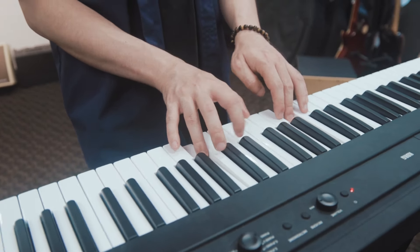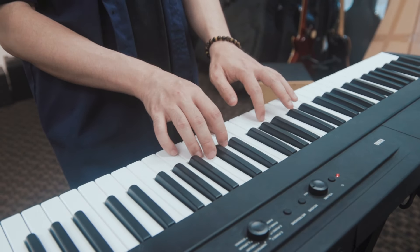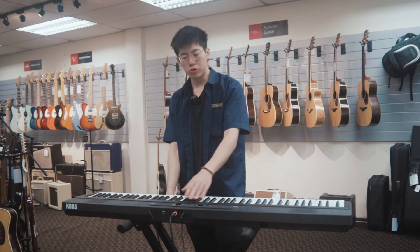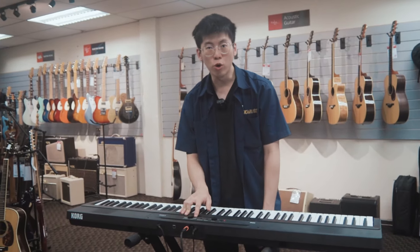The Korg Liano comes with 120-voice polyphony and comes with 8 on-board sounds. Now I will demonstrate each of the sounds for you. First, this is the sound of Piano 1.